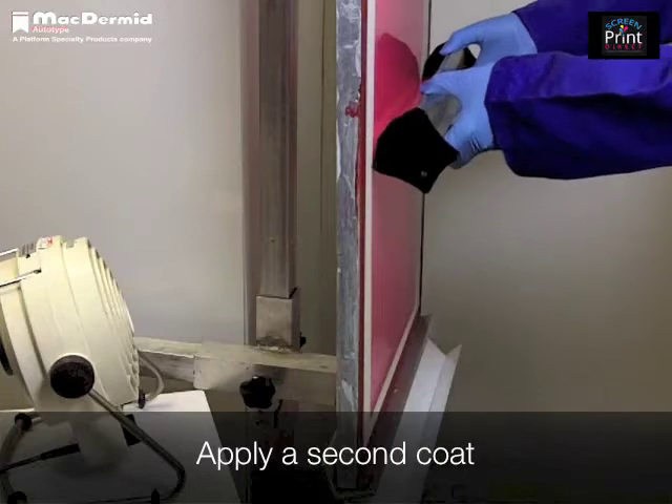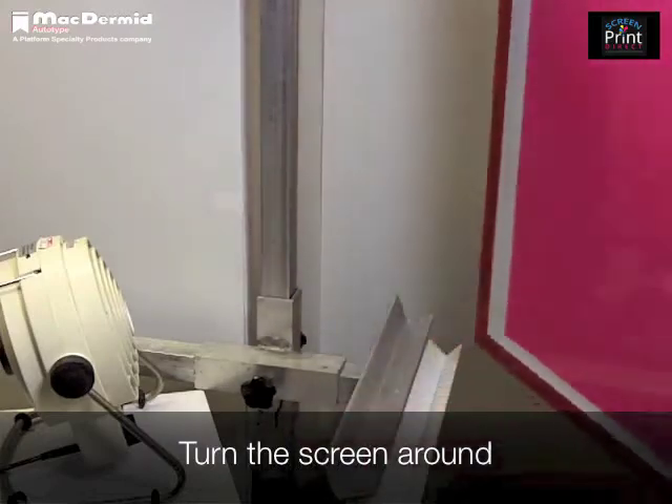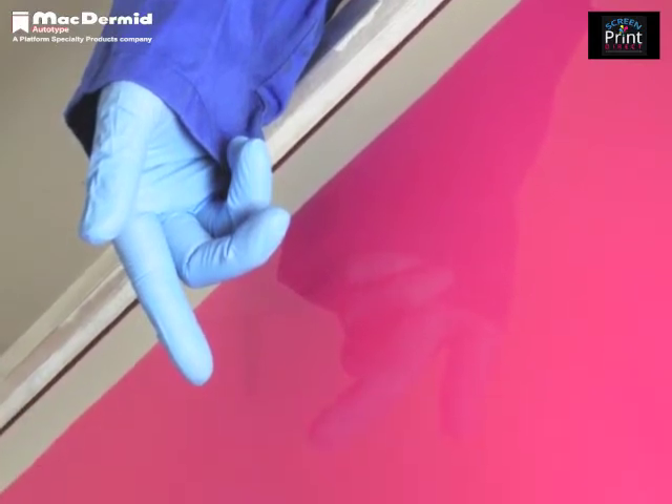Now apply a second coat. Turn the screen around and you should see a high gloss finish on the squeegee side. This shows that the emulsion has been pushed all the way through the mesh. If it is patchy, then apply a further coat to the print side.